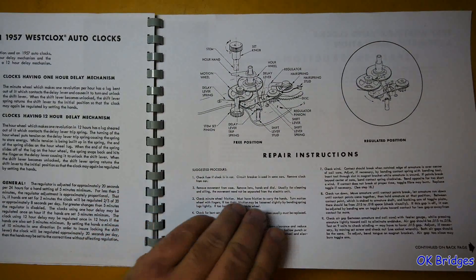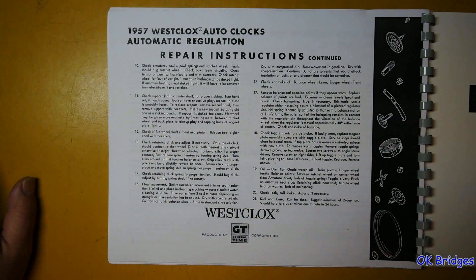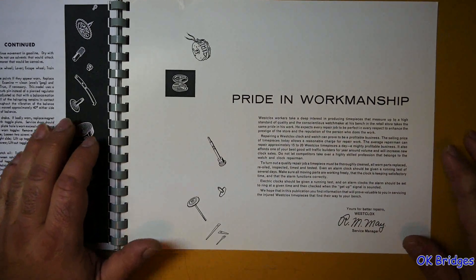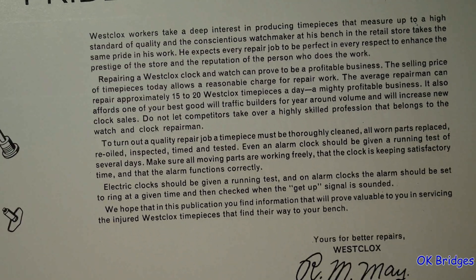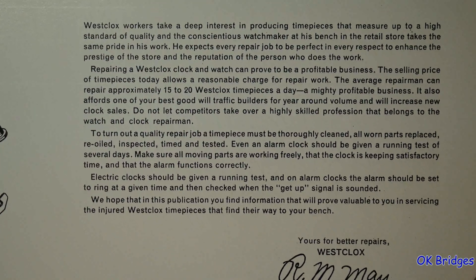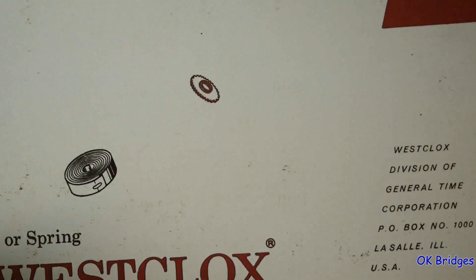It seems to go into pretty great detail here. This is the inside back cover — 'Pride in Workmanship.' I'm not sure how many years after this was published they would continue to carry on that mantra, but it's nice that they were still willing to put it in print. And that's the end.